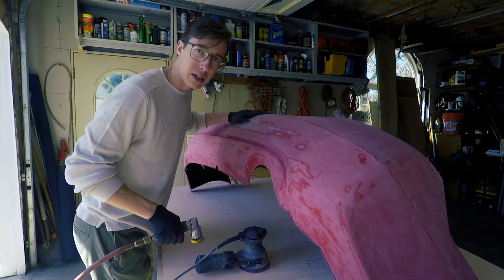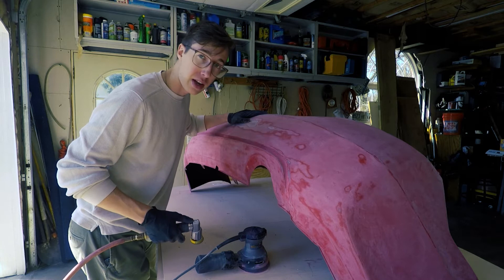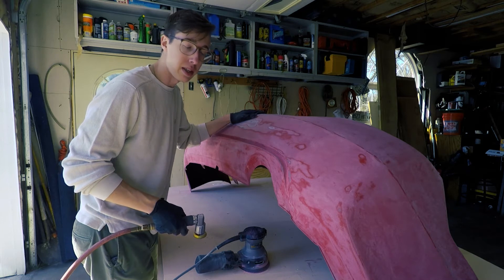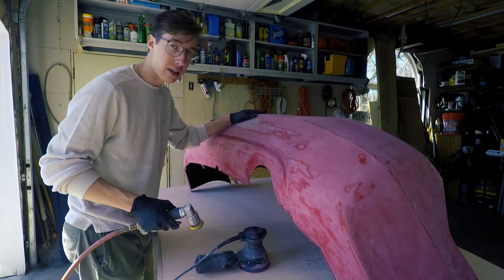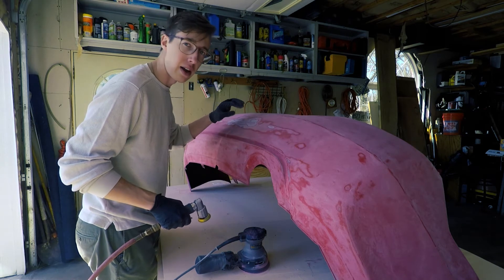I'd like to give a brief disclaimer — I'm not a professional, but I do have some experience with bodywork from an old truck. My dad and I got the truck for about $1,500, there was a bunch of rust all over the body. We spent about three weeks sanding the body down, filling all the rust spots, and we painted the truck ourselves and it turned out pretty good. So I do have a little bit of knowledge on this stuff, but I'm not an expert by any means — I'm just doing what I know.